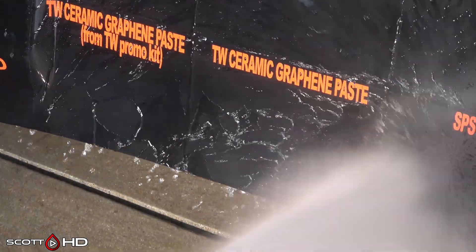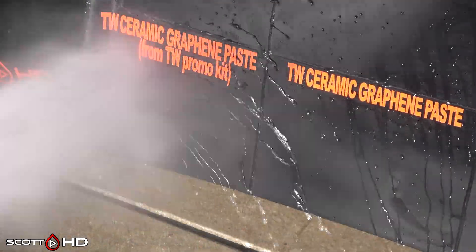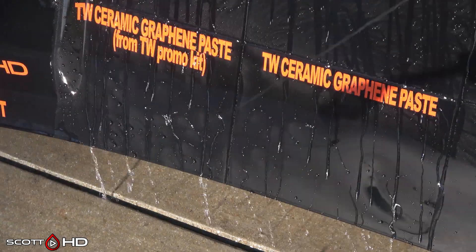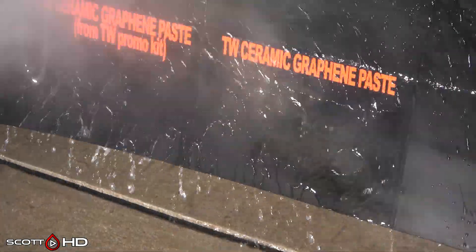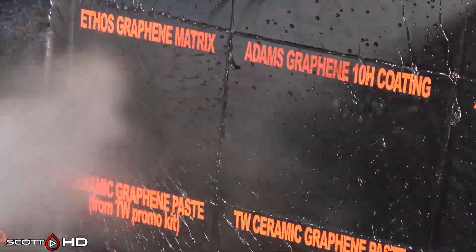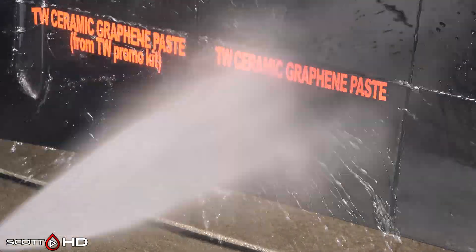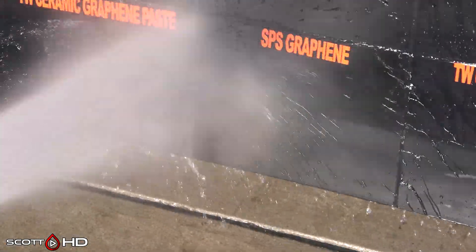Turtle Wax Graphene from the promo kit they sent all the YouTubers, and the one that I purchased — you can see they're performing similarly. There's actually a little bit of water that sticks briefly before it falls off, so it's not as hydrophobic as some of these other coatings. But again, this is a paste, more like a traditional wax, but it removes much easier.